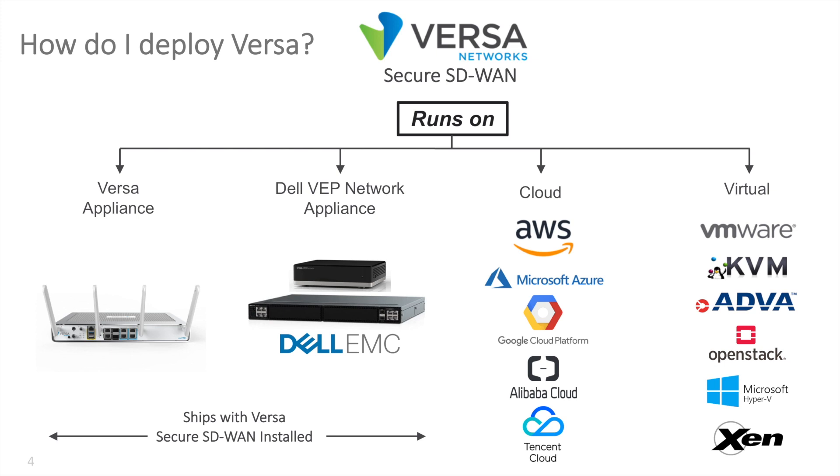You can deploy the Versa solution on Versa appliances, Dell VEP appliances — which we're going to focus on today — on any of the popular cloud platforms, and any of the popular virtualization platforms. Both the Versa and Dell VEP appliances ship with Versa Secure SD-WAN installed and boot up as a Versa node.